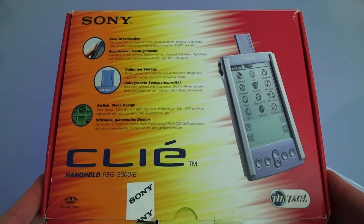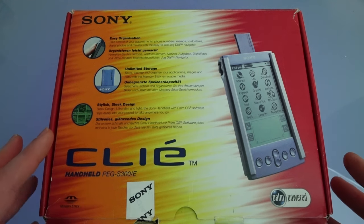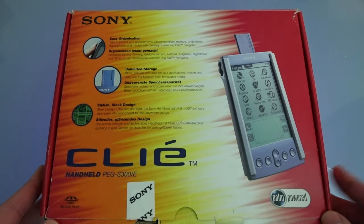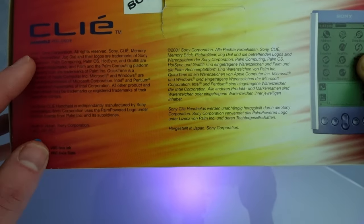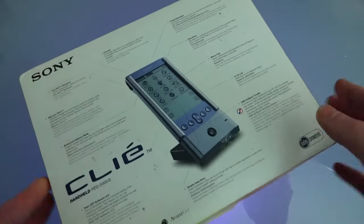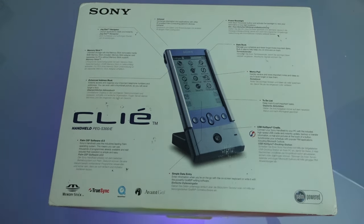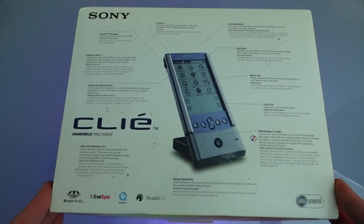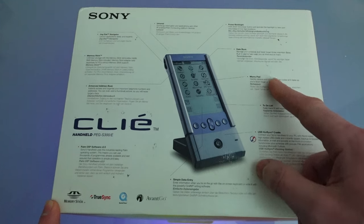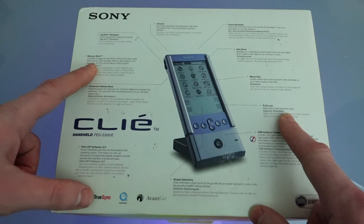Finally we get 'stylish sleek design, ultra slim and light' — the Sony handheld with Palm OS software slips easily into your pocket. And to a large part that is true; this is quite an interesting piece of design from Sony, certainly different from what we've seen with Palm and Handspring up to this point. On the bottom there's a nice diagram and you can see the cradle is quite stylish, fitting with the angular design of the Clié itself. We've got infrared, backlight, datebook, memo pad, to-do list, enhanced address book, and the memory stick slot.